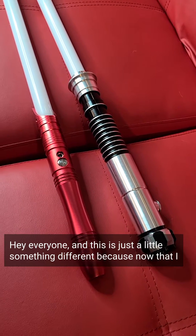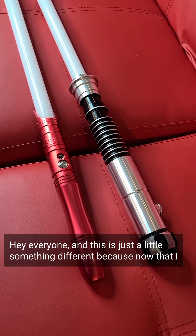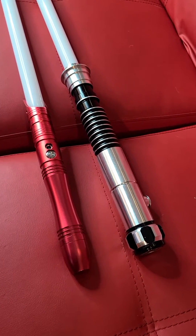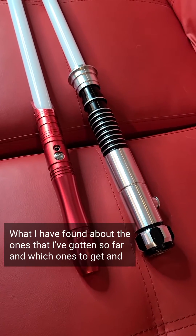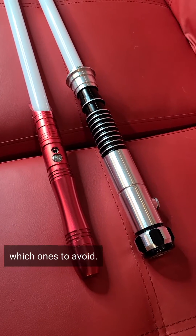Hey everyone, this is just a little something different. Now that I seem to be acquiring more lightsabers, I thought I would share with you what I have found about the ones I've gotten so far, and which ones to get and which ones to avoid.